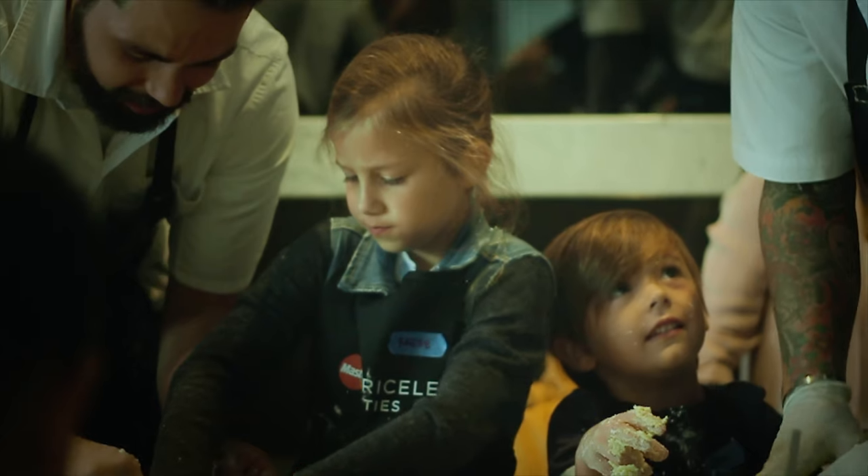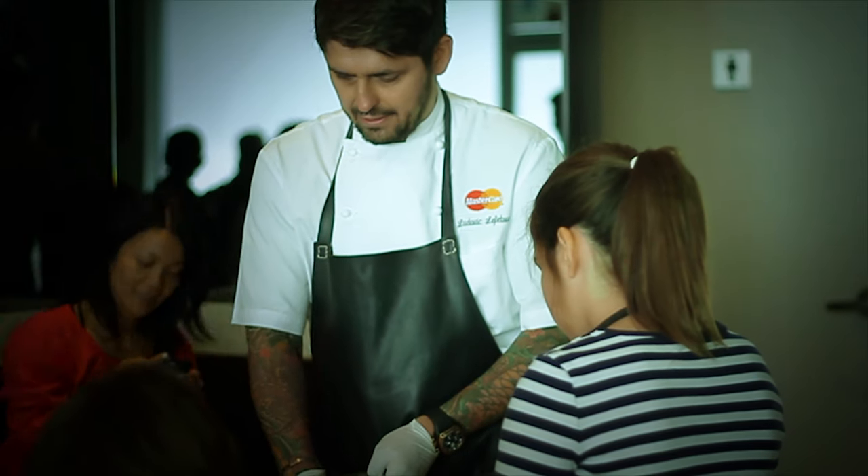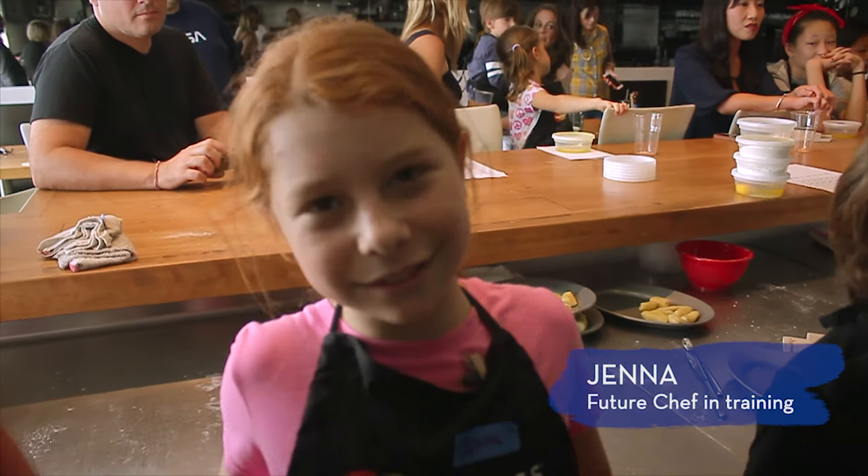Teaching the new generation, young kids, how to appreciate food. I learned how to make gnocchi. They came, they are very shy. When I first started here, I was nervous.